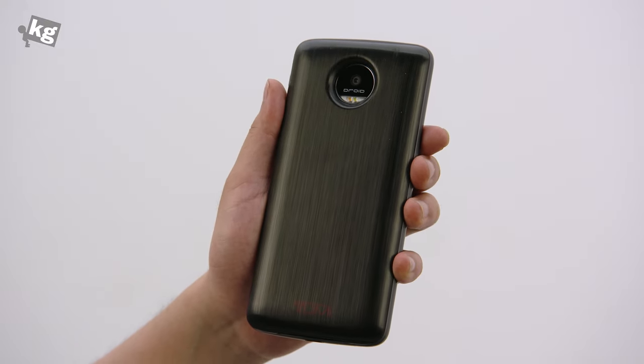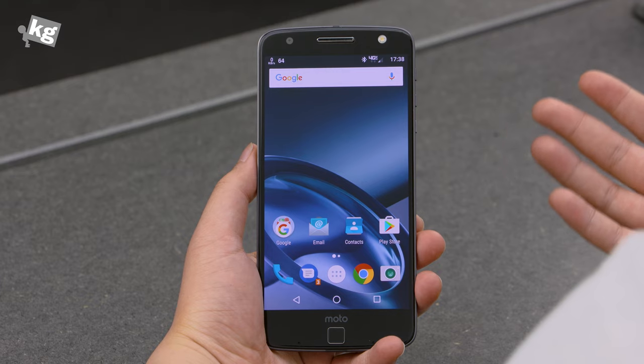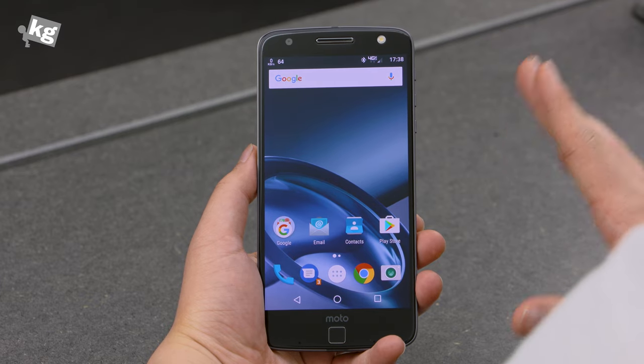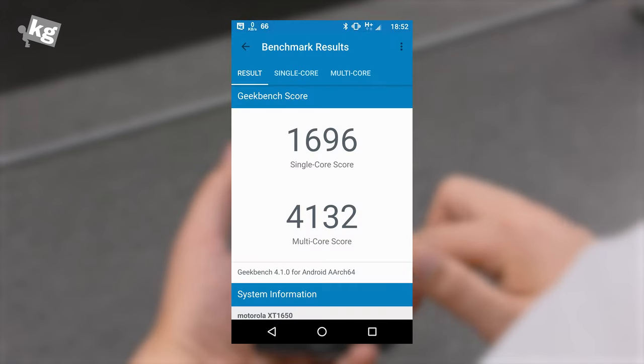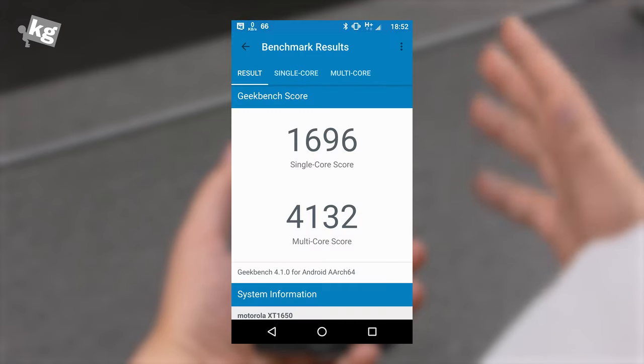Good job, Motorola. And yes, they are coming with more modules. So that was all the fun part — how is the phone as a phone? It's running a Snapdragon 820 quad-core processor with 4GB of RAM and a 2,600mAh battery built in. That's a pretty respectable spec.